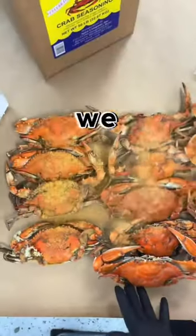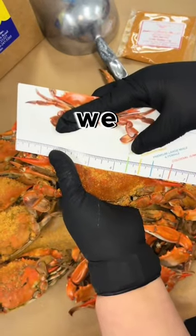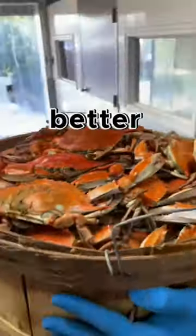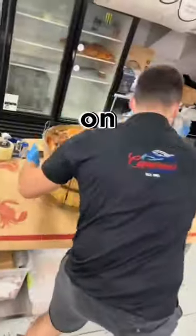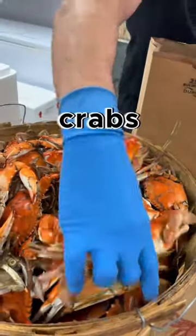Now let's talk about our seasoning. Shockingly, we don't use Old Bay, guys — I repeat, we do not use Old Bay. We use J.O. Spice. It has flake salt, so it's going to have a lot better texture and consistency on the crabs. It's also going to stick onto the crabs better when you're cooking with the J.O. Spice.